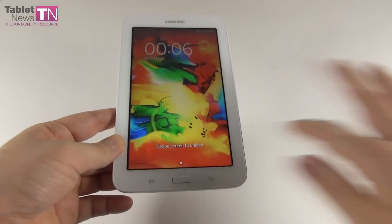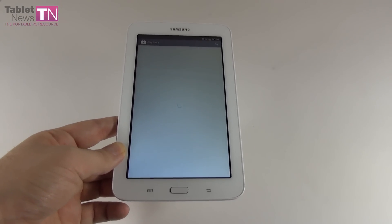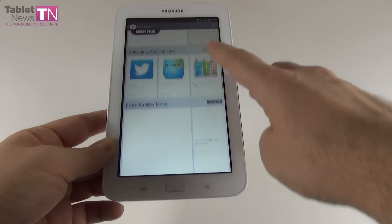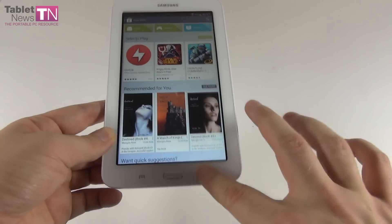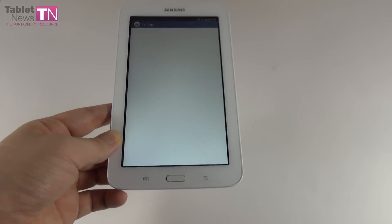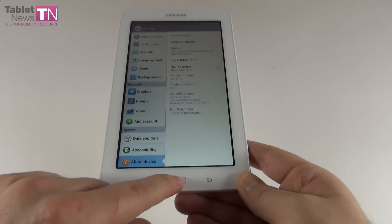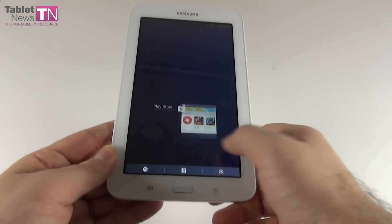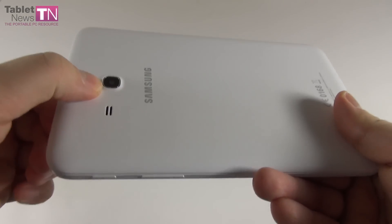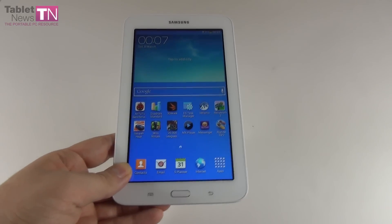Moving on to the hardware: we find a TFT LCD screen, a 7-incher with a resolution of 1024x600 pixels and a density of 170 ppi. It shows 16 million colors. Inside we get a dual-core CPU, a Cortex A9 at 1.2 GHz — the Marvell PXA986. The GPU is a Vivante GC1000. The micro SD card slot can take up to 32 GB of extra storage. Internally we have 8 GB of storage and 1 GB of RAM. Connectivity includes Wi-Fi, Wi-Fi Direct, and Bluetooth 4.0. The rear camera is a 2 MP unit. Other specs include an accelerometer, GPS, and a 3600 mAh lithium-ion battery.